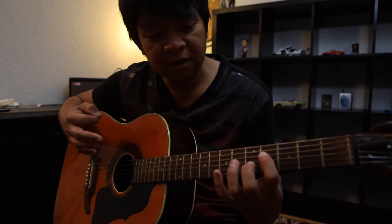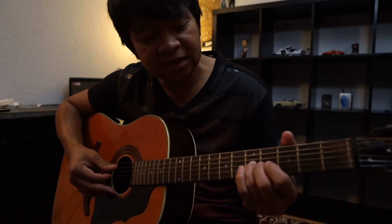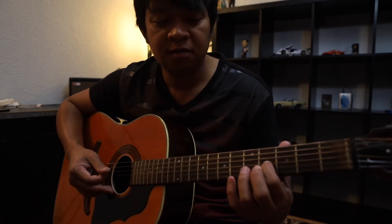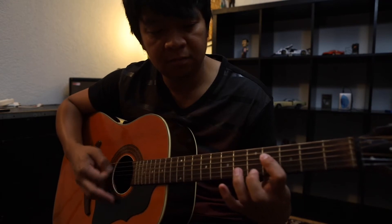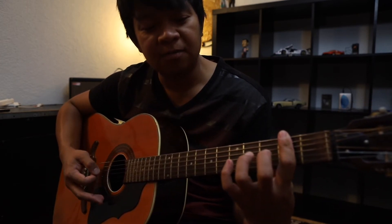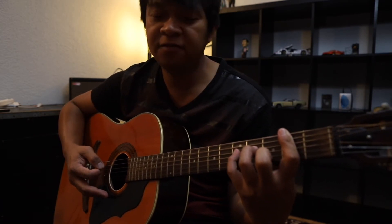Tapos yung sunod na, parang single note lang siya. 5th fret ng 3rd string, in slide niya sa 7th. Balik sa 5. Tapos 4. Saka niya binagsak yung pointer finger niya dito sa 2nd fret. Bali yung 4th string pa din. Saka niya hinamar ang — tawag nito — 4th fret ng 4th string. Tapos hammer niya ulit sa 5th fret ng same string.